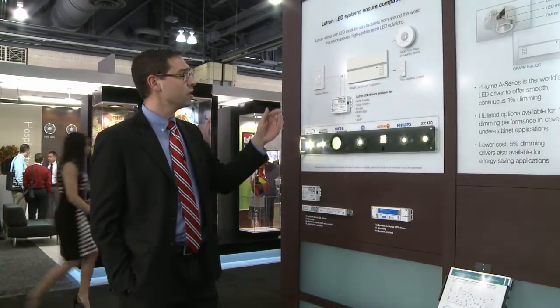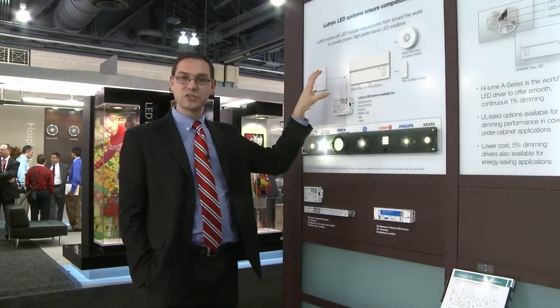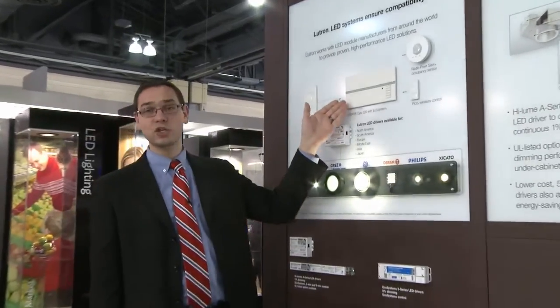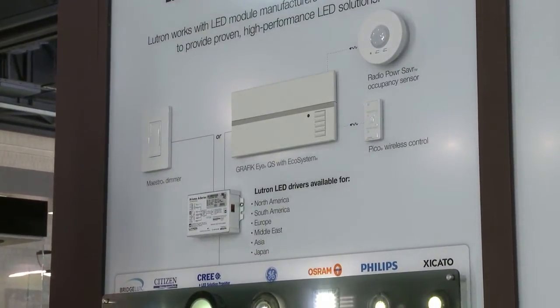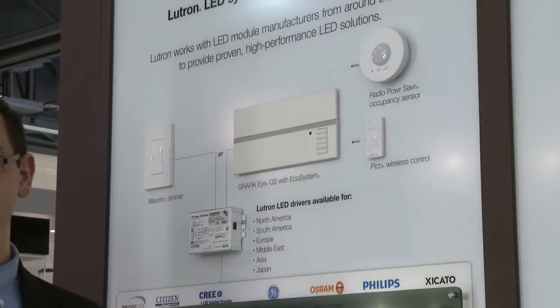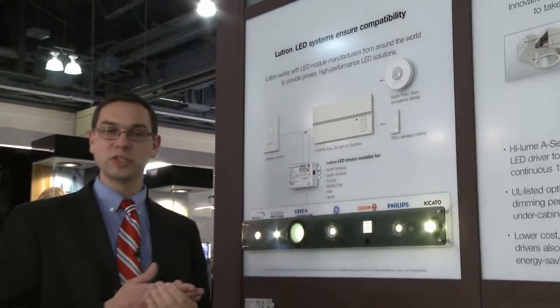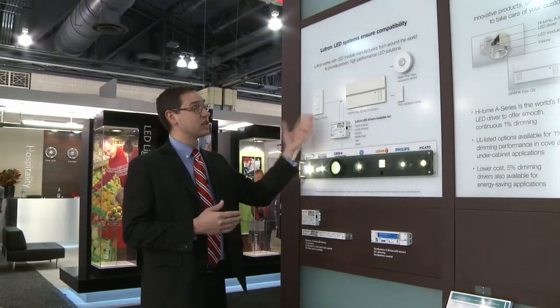Those relationships ensure that we can deliver smooth, flicker-free dimming performance all the way down to one percent. Just above, we show how simple it is to incorporate LEDs as a system. We have our Maestro dimmer or Grafik IQS with EcoSystem that all wire seamlessly to a Hylum A Series LED driver. Paired with those controls, we can use a Radio Powr Savr, a Pico wireless control, or even a wireless daylight sensor, all seamlessly integrating through Lutron's Clear Connect technology.